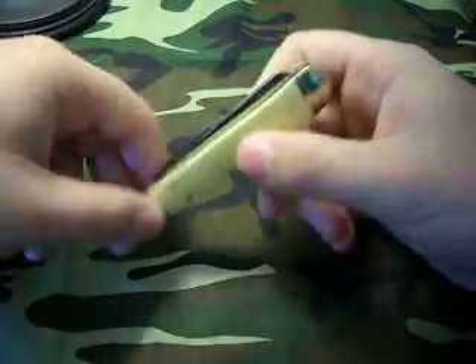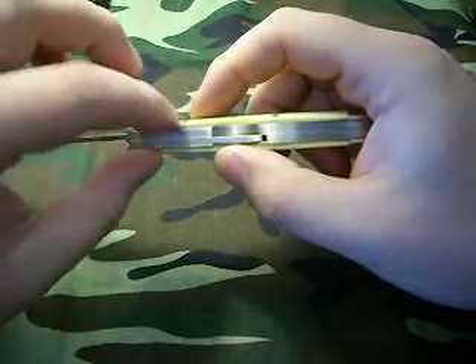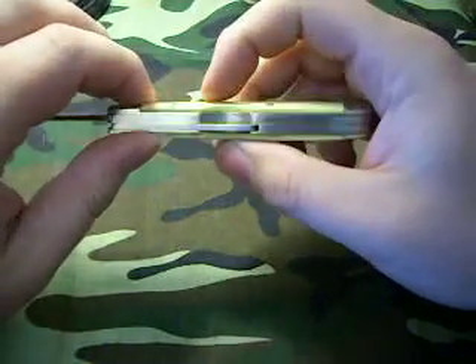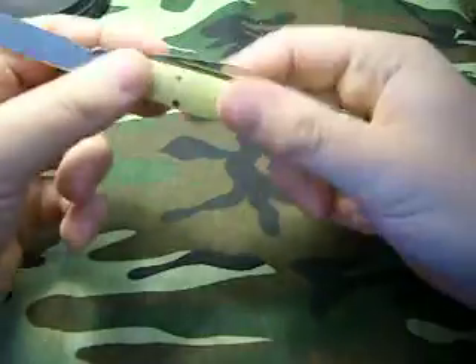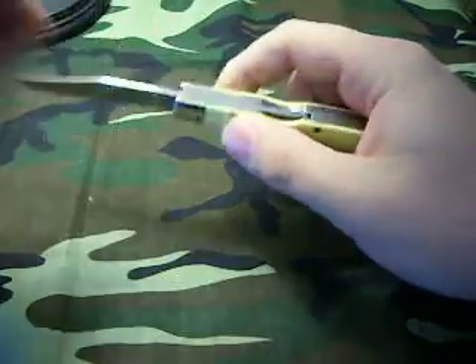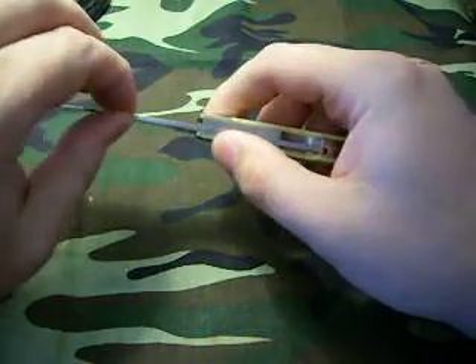It also has another blade — your spade blade — and that is just a slip joint. It doesn't have the lock on it. As you can see, it's got the indent there for it, but there's no lock on that blade. So the only blade that locks is your main blade. But man, that thing just locks up nice.